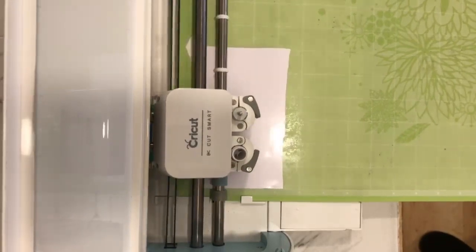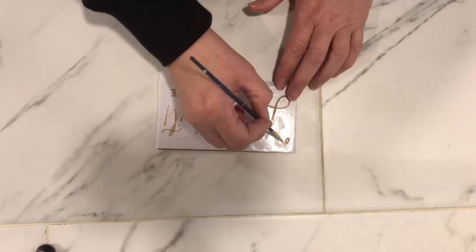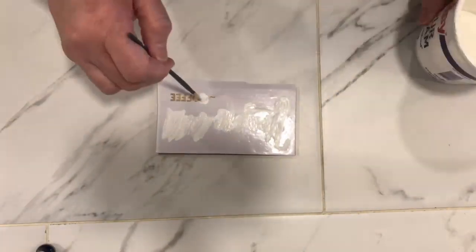Then we nailed it all together with brad nails and stained it with Early American stain. We applied some rubber stoppers to the bottom of the bin to keep it from moving around on the counter.